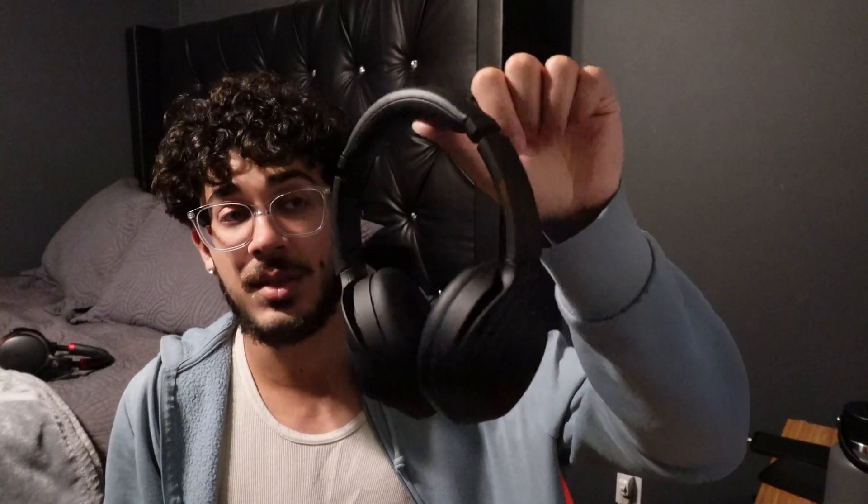No complaints there. Price-wise, these are pretty good. If you get them for $278, this is probably the best deal you'll get and the best bang for your buck for headphones. That's just my review on the XM4s.